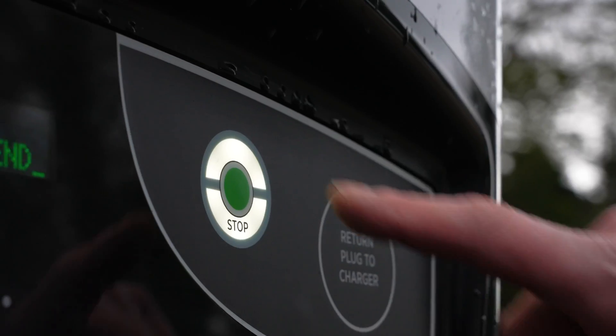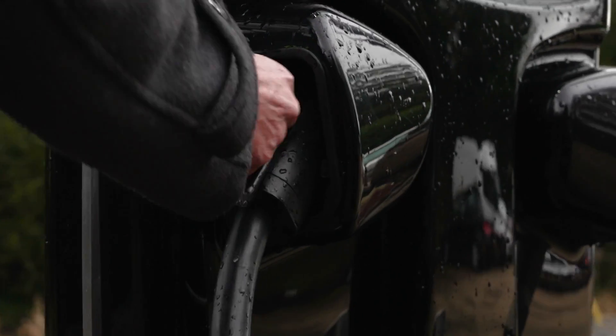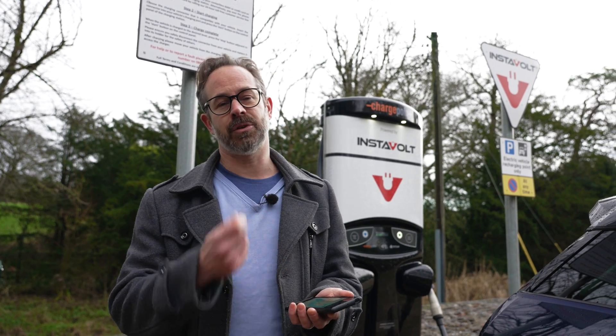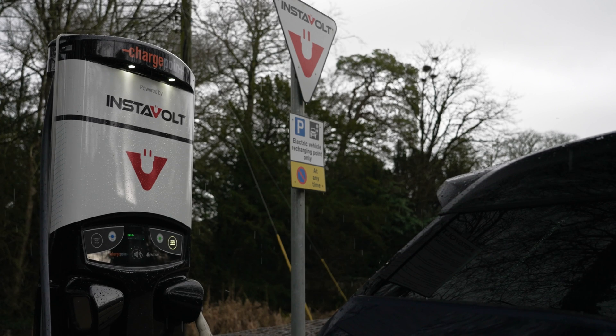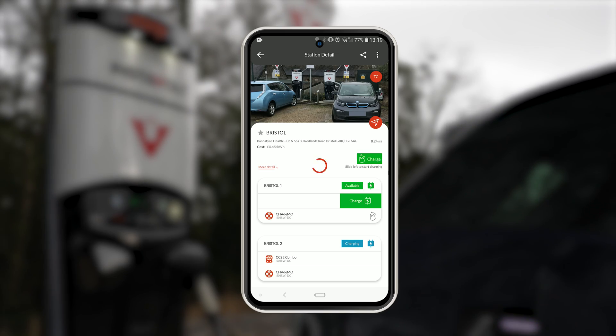Then press the start button. To stop charging, simply press the stop button, remove the cable and return it to its harness. Alternatively, you can use the Instavolt app to start charging instead of using your contactless card. Instead of tapping your card, select the charge point you want to use on the app, slide left and click charge.